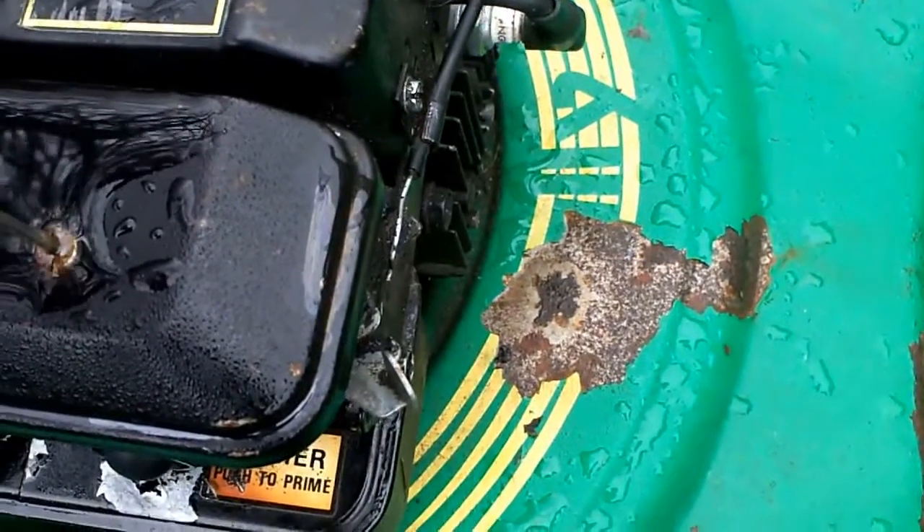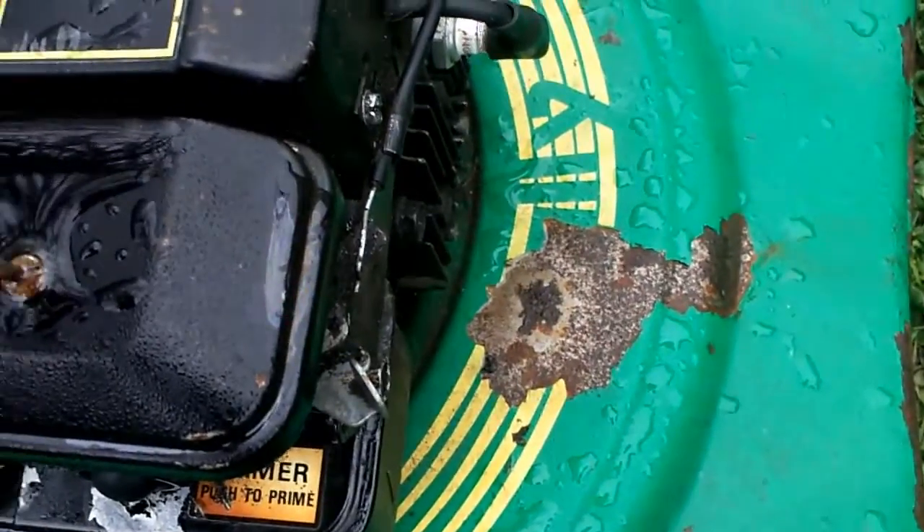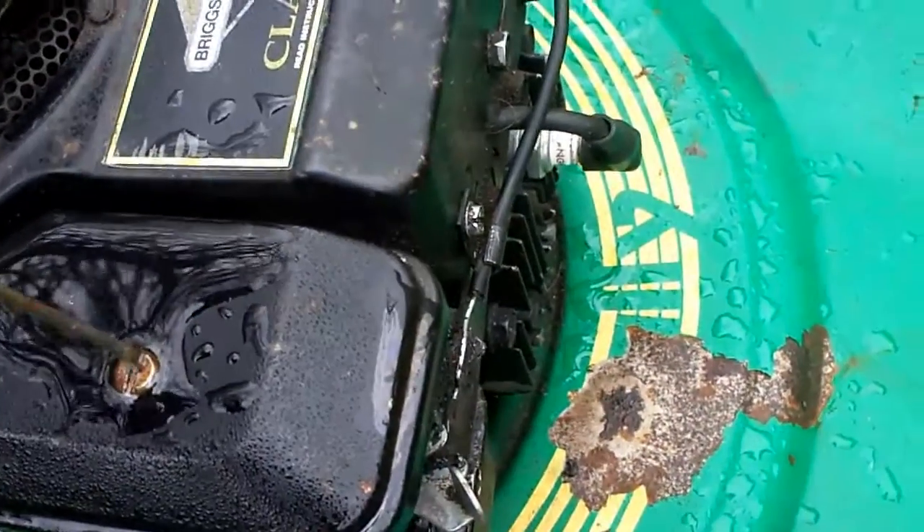If only I had a bigger screwdriver to get this off. I hope no water gets into the carb when I take this off.